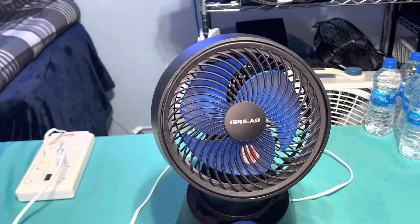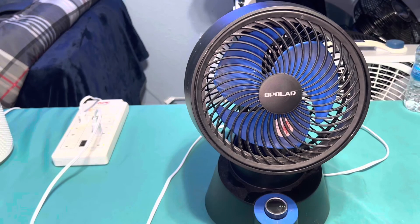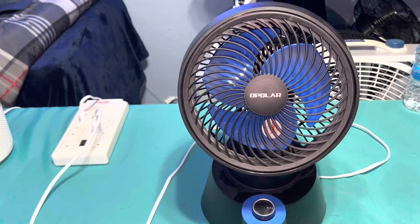All right, well that's it for this video. If you enjoyed the video, rate, comment, subscribe, share — love and like. More fan videos to come soon. This is my 2017 or 2018 Apolar oscillating desk fan with a startup sound and a whine to it. I'm not the Fan Man, and out — hope you enjoyed the video.